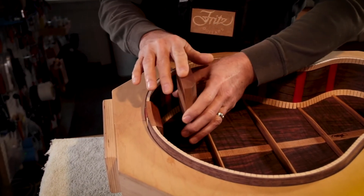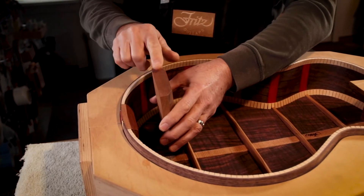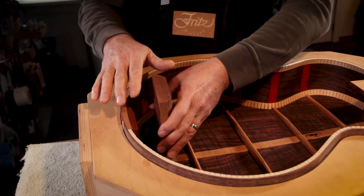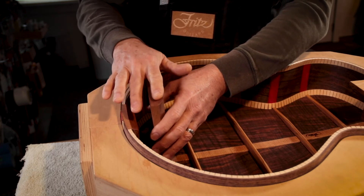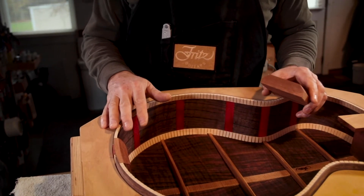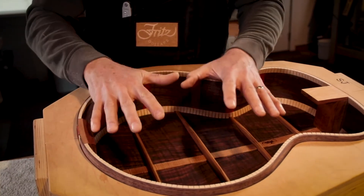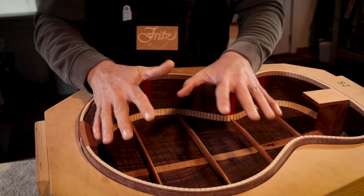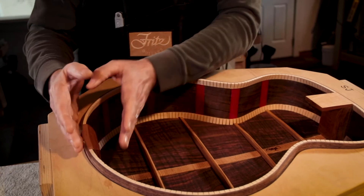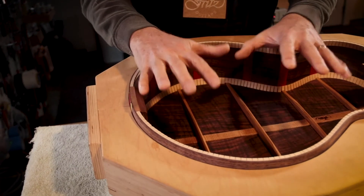On a lot of guitars, if you look at the top down by where the end block is, you can see the shape of the end block telegraphing through the top of the guitar. It looks a little unsightly, but more importantly, this becomes the drum head — this whole section is the area that's really active in a soundboard, pumping up and down and rolling back and forth as you excite the strings. If you have the end block too wide, it takes away some of that excitability of the top.